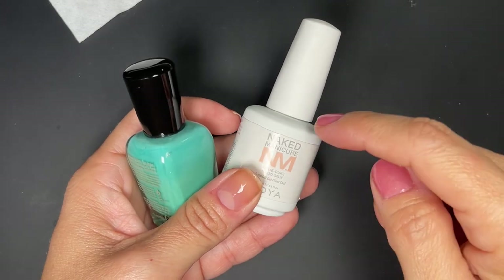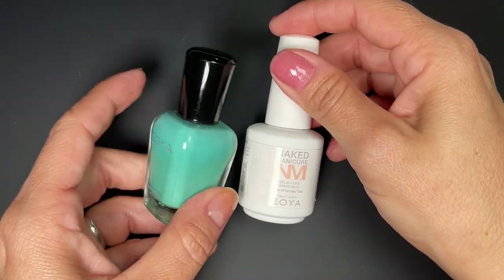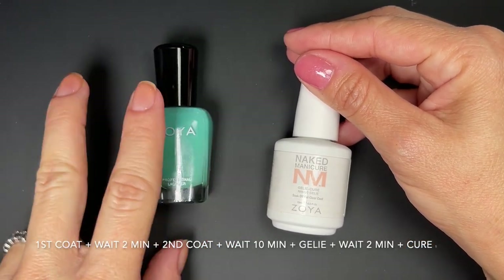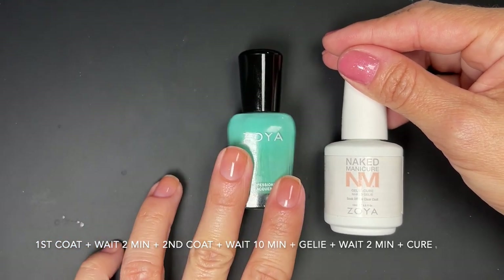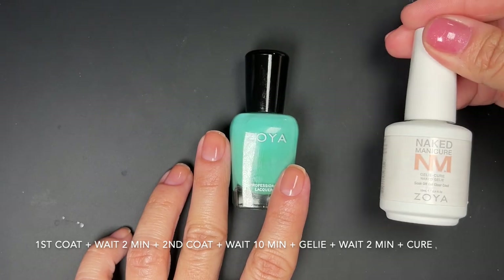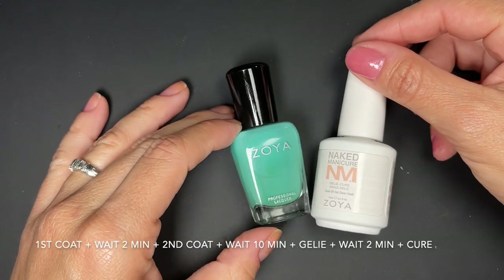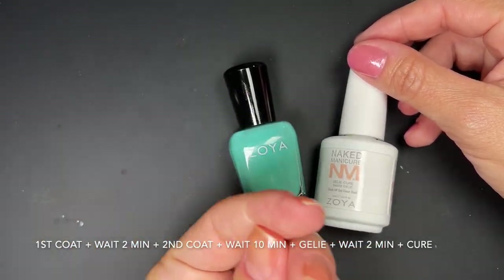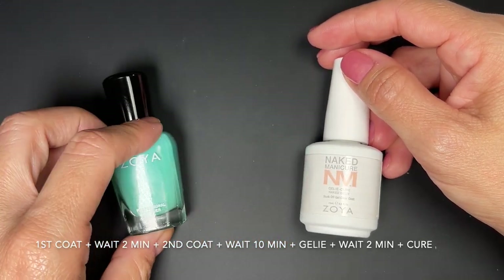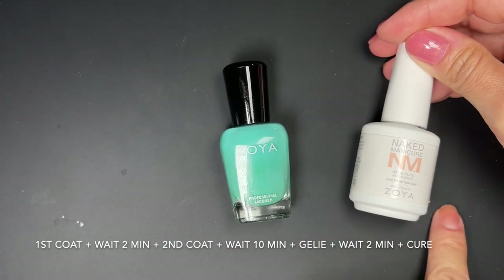To do the sandwich technique — putting polish on top of the gel overlay and then topping it with the jelly cure — here's what they say to do: apply the first layer of polish, wait two minutes, apply the second layer of polish, wait ten minutes, then apply the jelly cure, wait two minutes, and then cure. I'll put that on screen so you guys can follow along.